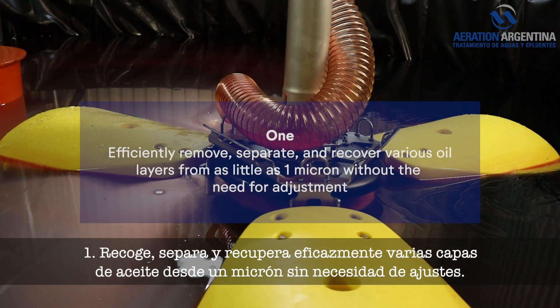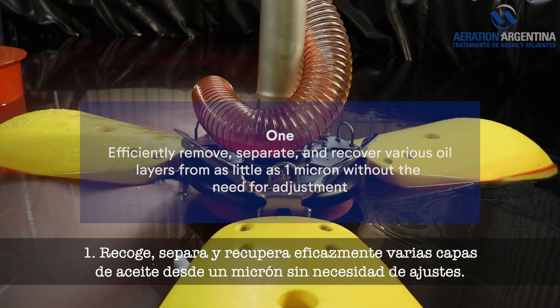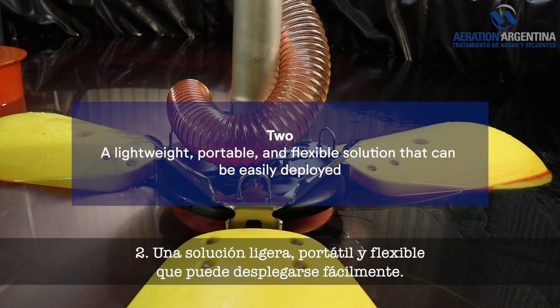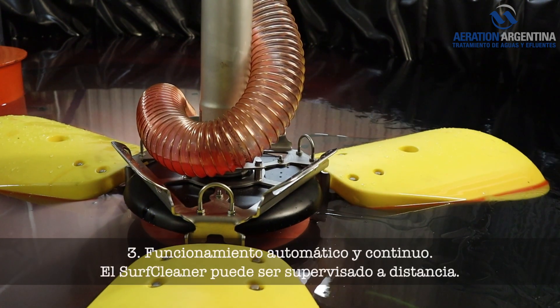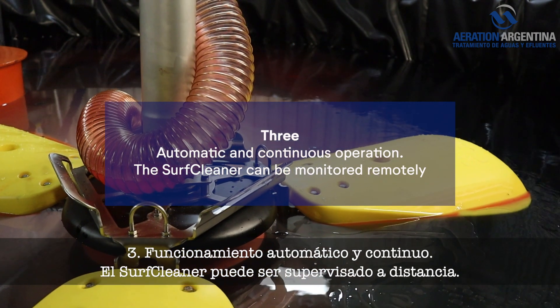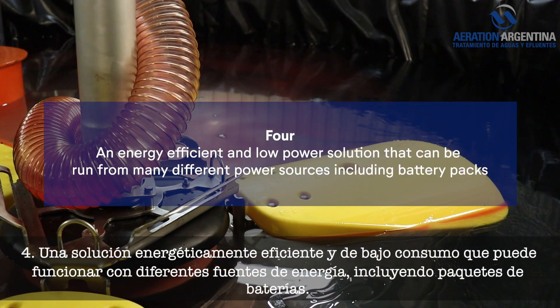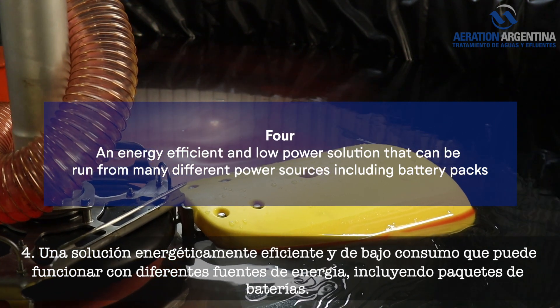Four reasons why you should buy a Surf Cleaner: One — efficiently remove, separate, and recover various oil layers from as little as one micron without the need for adjustment. Two — a lightweight, portable, and flexible solution that can be easily deployed. Three — automatic and continuous operation; the Surf Cleaner can be monitored remotely. Four — an energy-efficient and low-power solution that can be run from many different power sources, including battery packs.